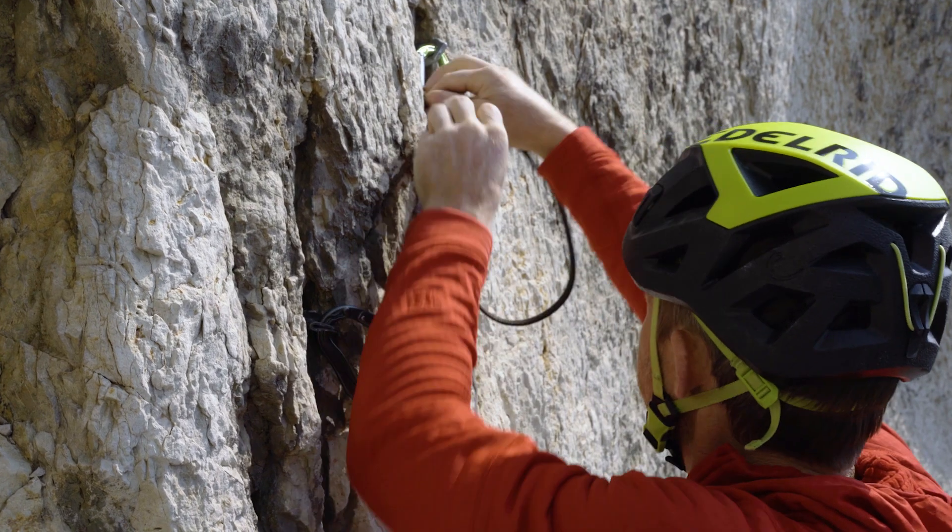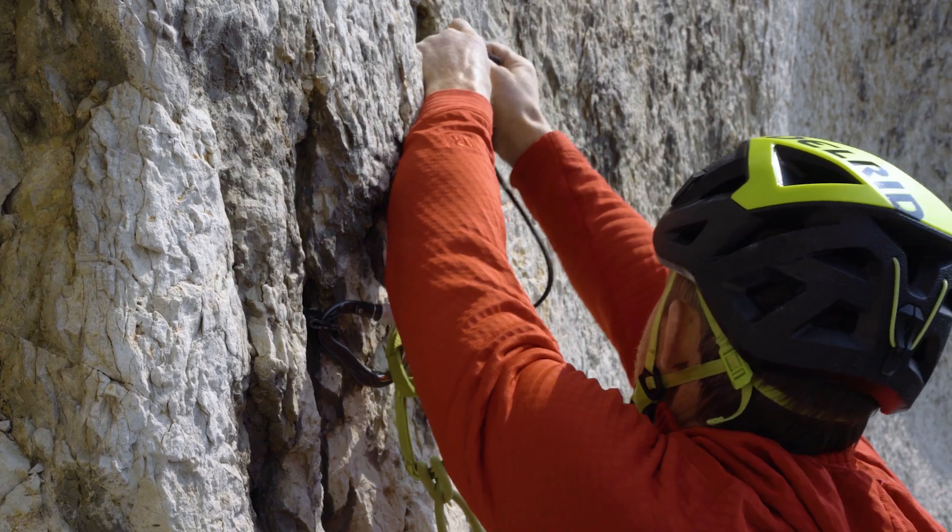Welcome to the Edelred Knowledge Base. In this clip we are trying to find out how much knots weaken webbing slings, because after all, in practice we almost always make knots in our slings.